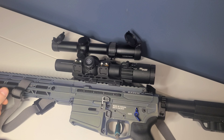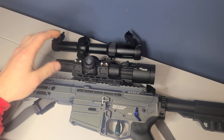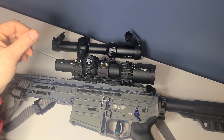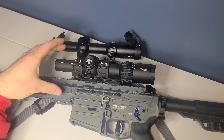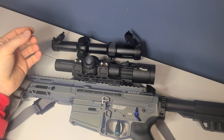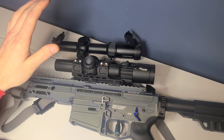I just recently changed my optic from a Vortex Strike Eagle to a Sig Sauer MSR, and one thing I've realized about running this optic is that the BDC is much harder to find information on. You can't really find definite information on holds and what to zero at so your BDC kind of lines up. It says right on the Vortex site to zero at 50.